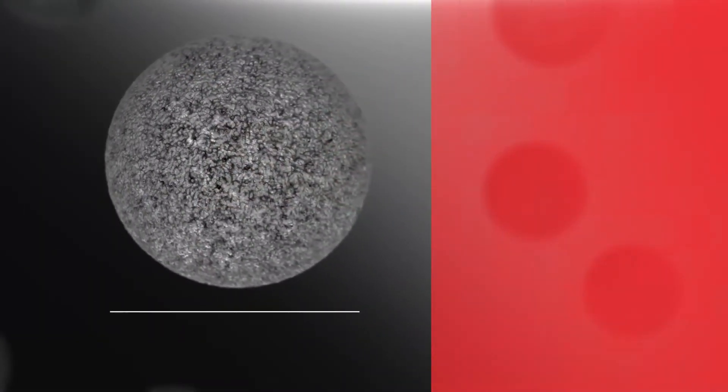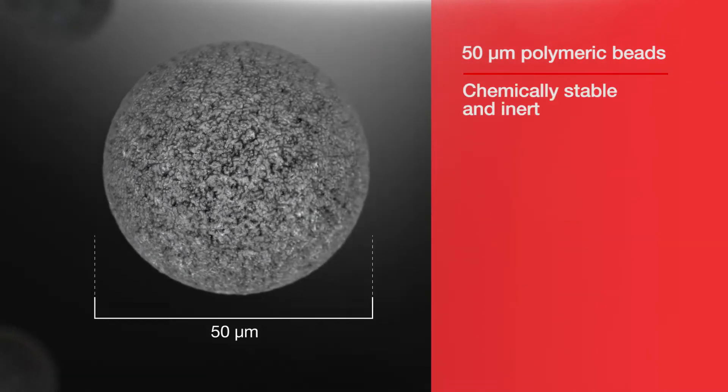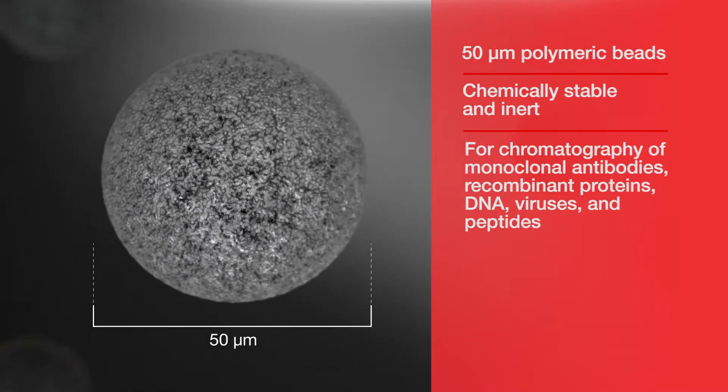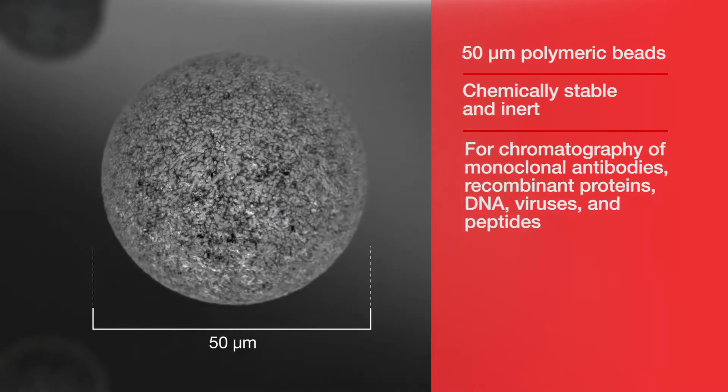Thermo Scientific POROS chromatography resins are 50 micron polymeric beads that are chemically stable and inert. They can be used for the chromatography of biomolecules including monoclonal antibodies, recombinant proteins, DNA, viruses, and peptides.